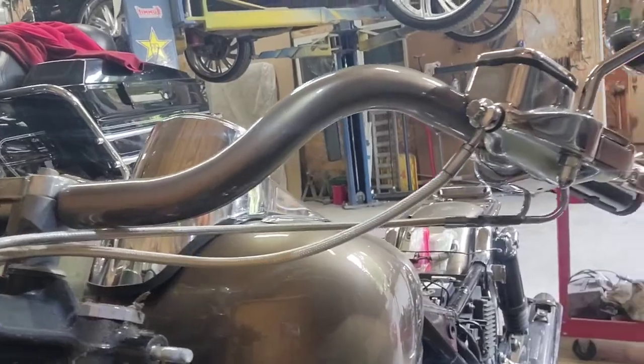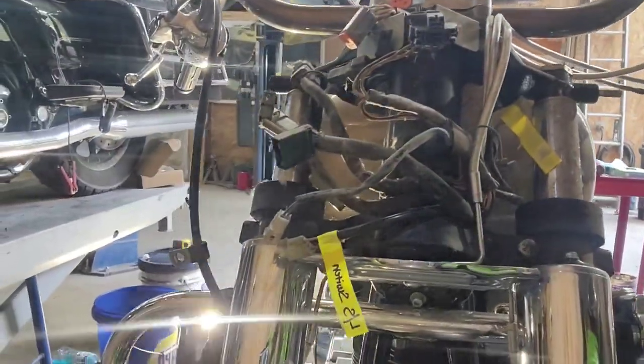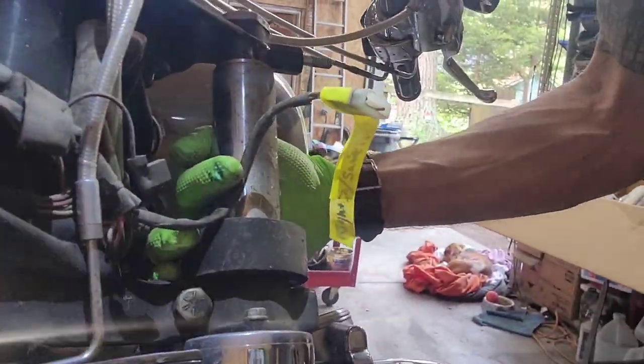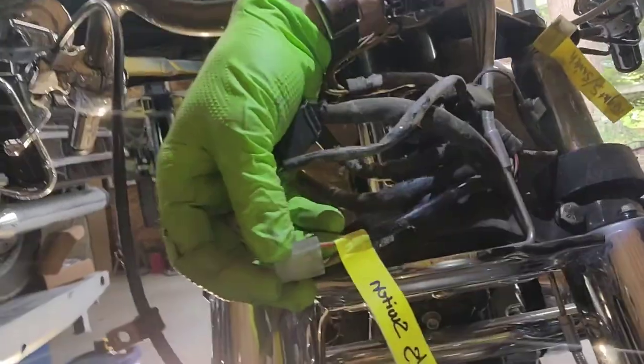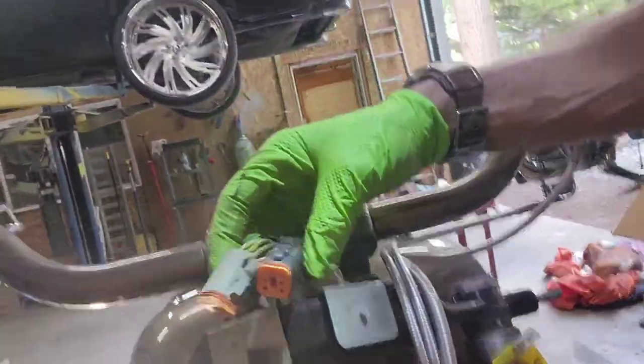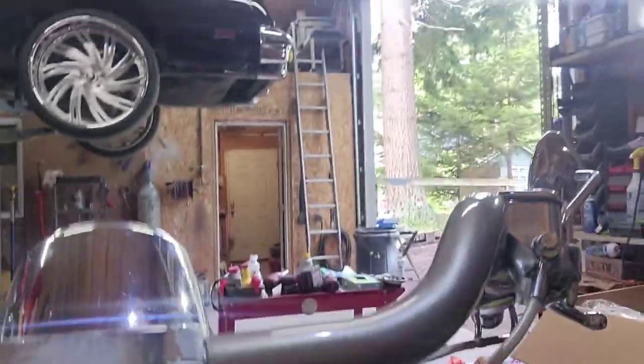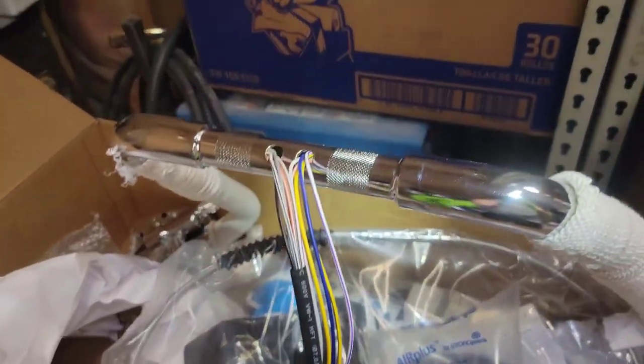And the throttle cables — it won't quite work right if you don't route them correctly. I labeled all switches left and right, and just everything I don't want to mess up.